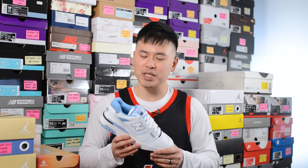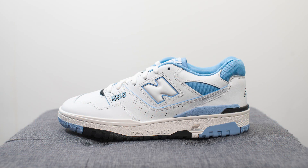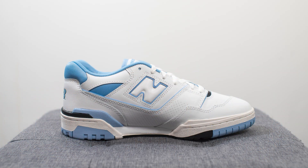This is my latest New Balance pickup — the New Balance 550 silhouette, which has been very popular throughout the past couple of years. This is a general release, meaning it's not a collaboration, and all things considered it wasn't that difficult to get. These retailed for $110 USD or $150 here in Canada. The colorway is White and Team Carolina and the style code is BB550HL1.